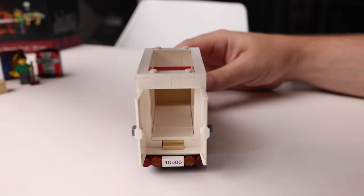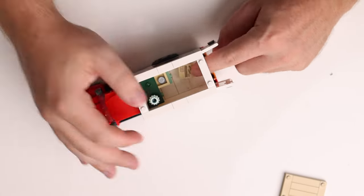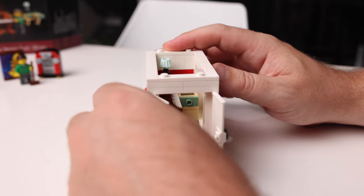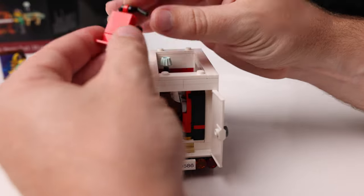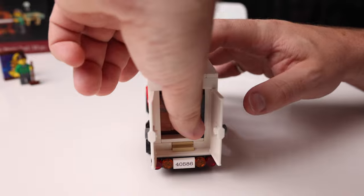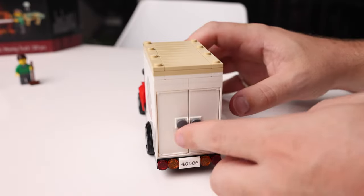The mini builds fit easily and elegantly into the moving truck and there are a few little details that really show how well these sets have been designed to fit inside. The instructions show you how: first you put in the desk, then the donut box delivery, the piano, the jukebox, the moving trolley, and finally the saxophone artwork sits neatly on top.